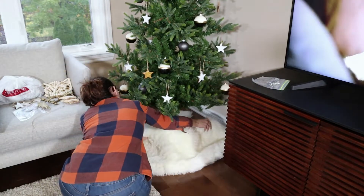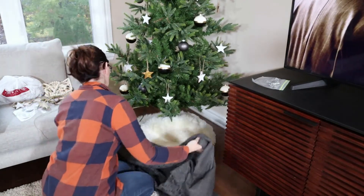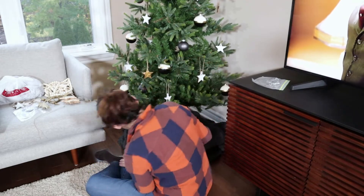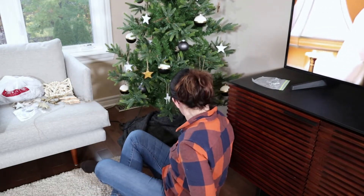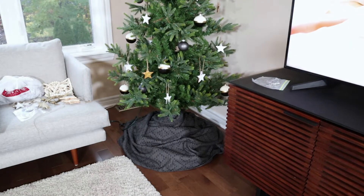Because I don't own a proper tree skirt, I typically use faux fur rugs and I really like the way they look. Since I'm using a black and white scheme this year and keeping things a bit moodier, I just put on a dark throw blanket and called it a day, and the faux fur rugs just create some dimension.